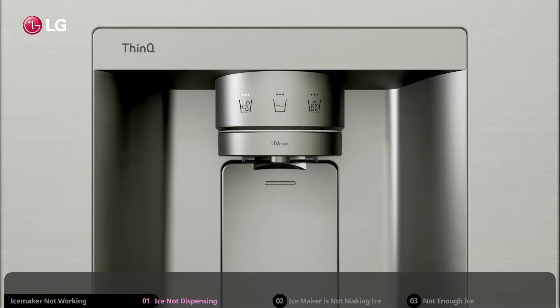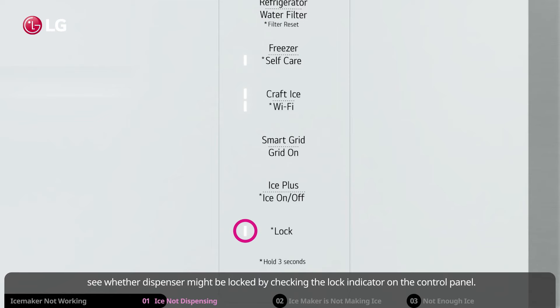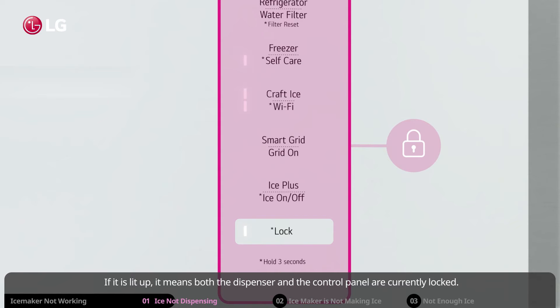If ice is not coming out of the dispenser and it seems unresponsive, see whether the dispenser might be locked by checking the lock indicator on the control panel. If it is lit up, it means both the dispenser and the control panel are currently locked. To solve this, press and hold the lock button for three seconds to unlock the dispenser and control panel.